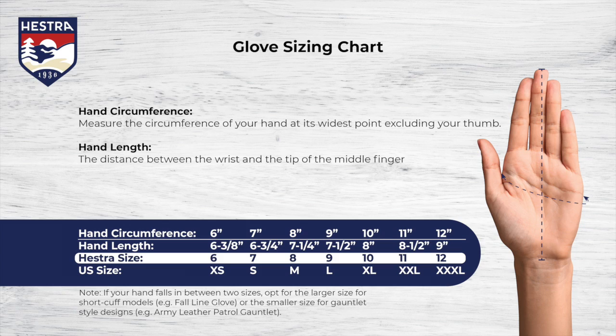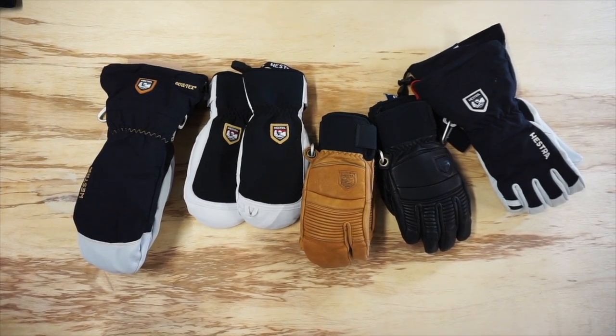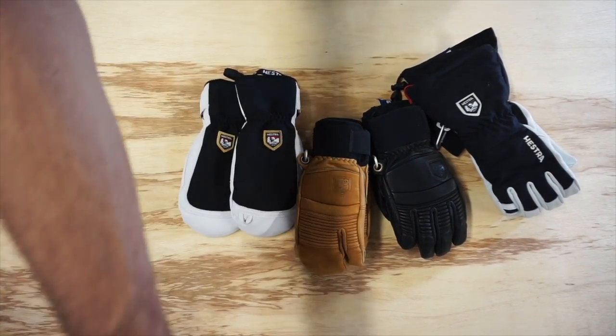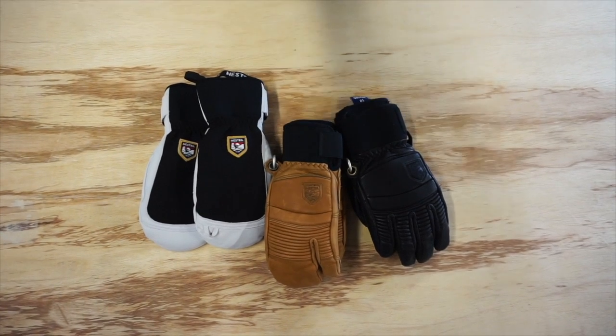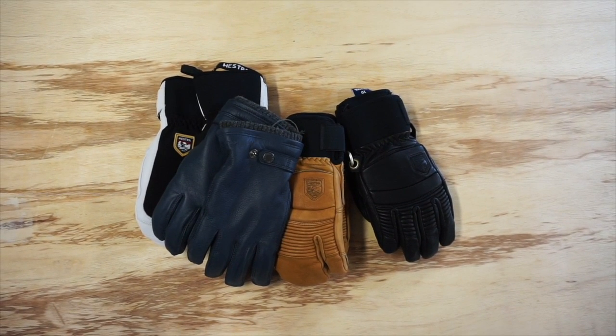To determine your glove size: first, narrow down your size options to the two sizes closest to your hand measurements. Two, decide the style of glove that you prefer. If the style is a short cuff design like the Fall Line glove, Army Leather Patrol glove, or one of Hestra's dress gloves, and is a five finger or three finger option, opt for the larger of the two sizes.